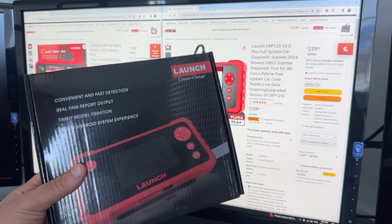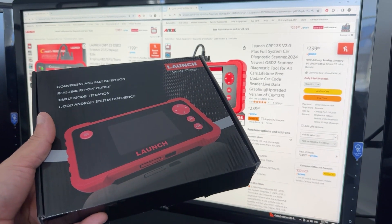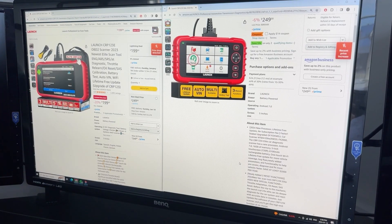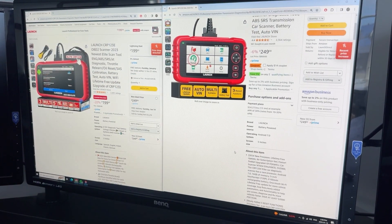Fortunately, that is what we're reviewing today. I'll go in-depth with this scanner so you understand its capabilities. And now you might be wondering about the difference between versions 1, 2, E, and X — launch does like to confuse us.